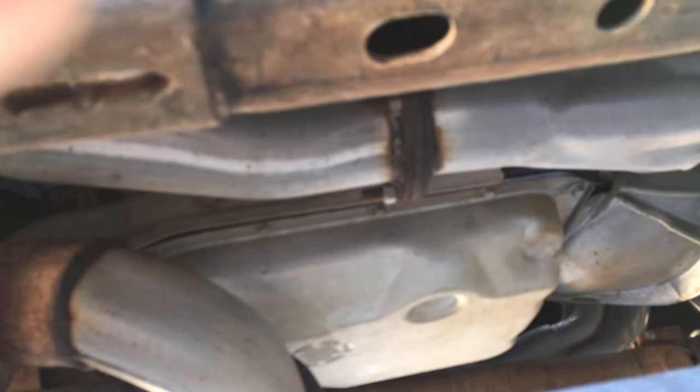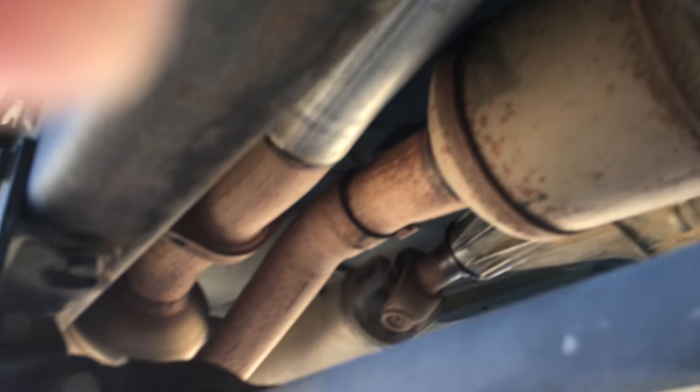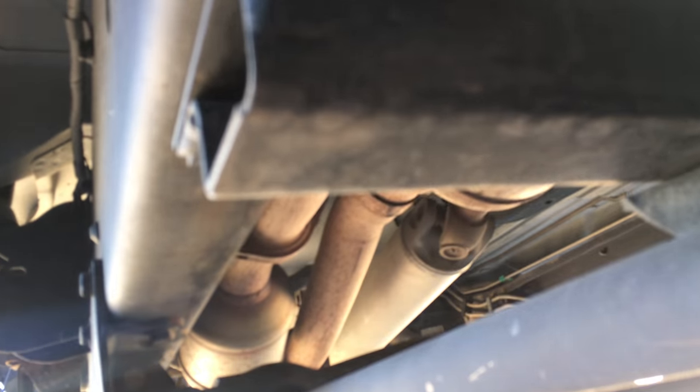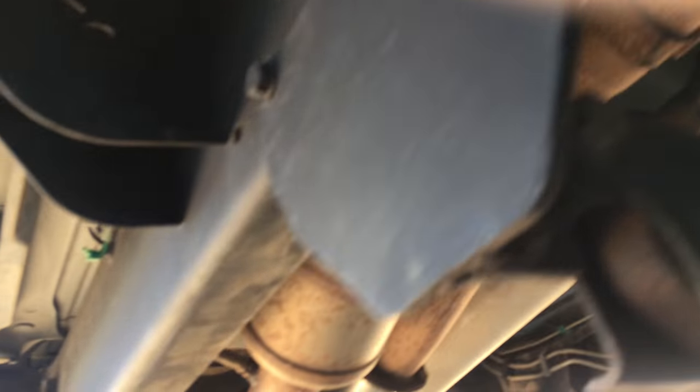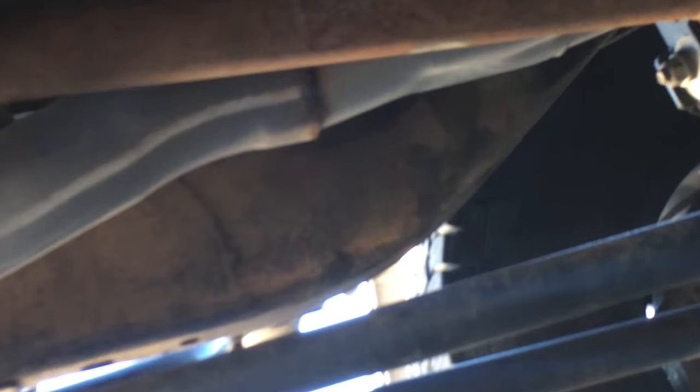Now I'm gonna get under the truck and show you guys how it's hooked up. We have the passenger bank that comes down, connects to the collector flange, goes straight into a pipe that travels down the truck a little bit to a cat, right there, and then into an X-pipe.